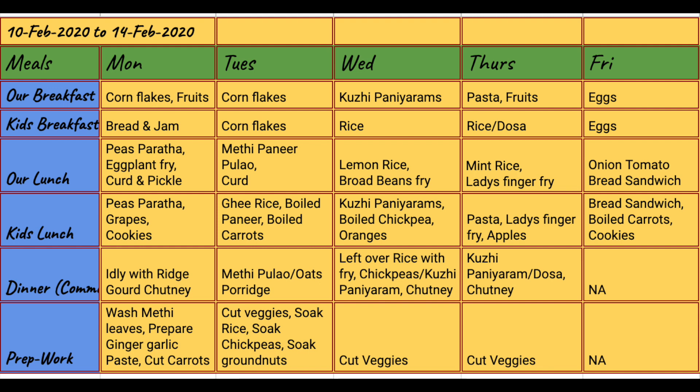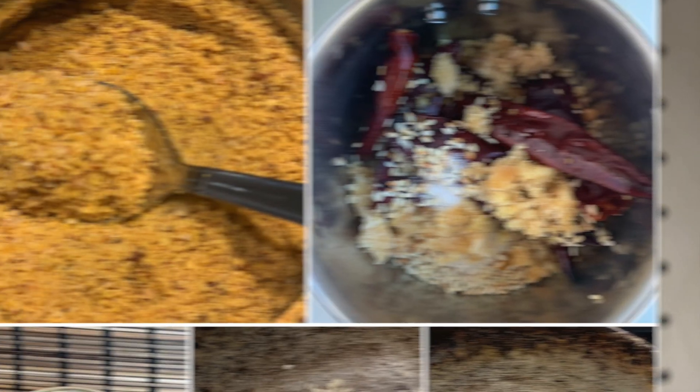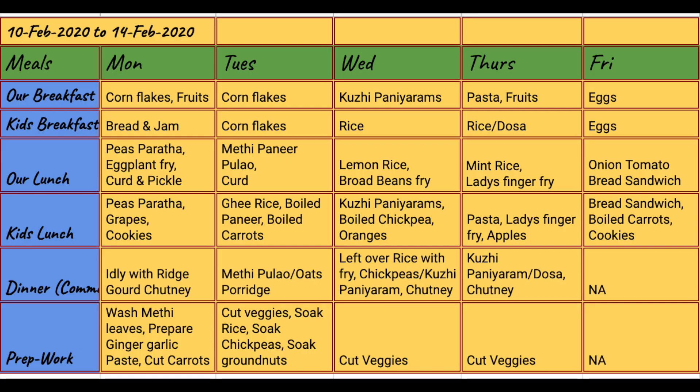Hey guys, let us look at the weekly meal planner for last week. In this video I am going to show you how I executed last week's meal planner. There is prep work involved which I do every night so that it is easy for me to cook food in the morning. The major prep work during the weekend involved grocery shopping, buying the needed fruits and veggies for the week, making idli dosa batter, making idli milagai podi, and putting up the meal planner.